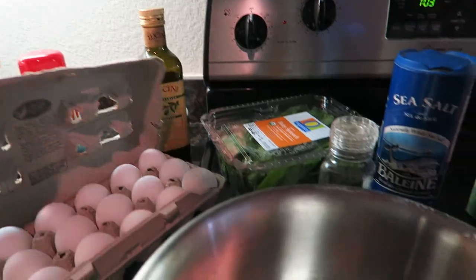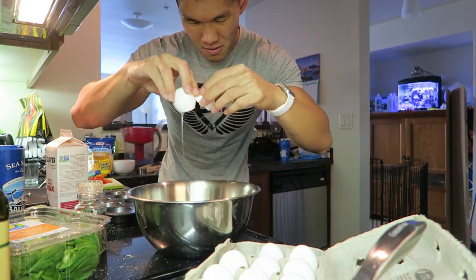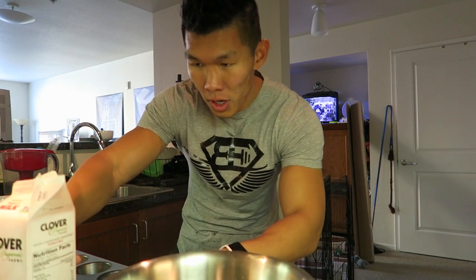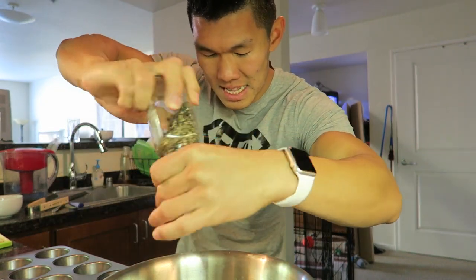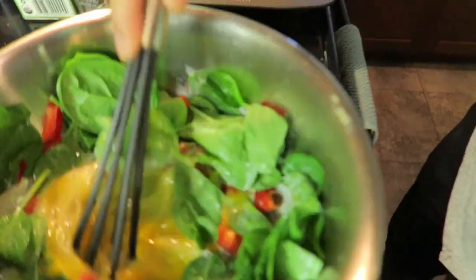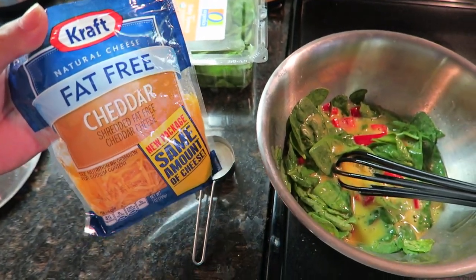Six eggs inside the bowl here. Now we add one quarter cup of milk since we're doing half of the recipe. Pepper. And we add the peppers. And now we whisk until the spinach wilts. A quarter cup of cheddar cheese.